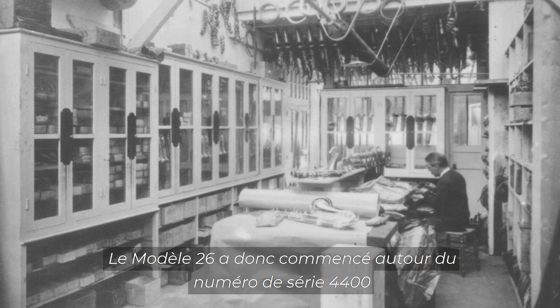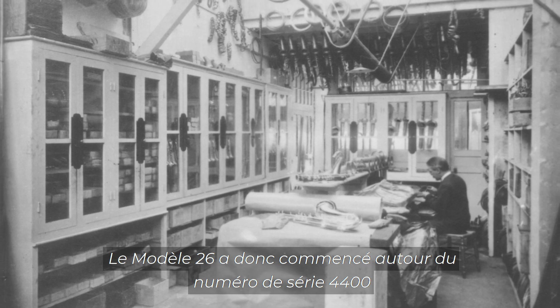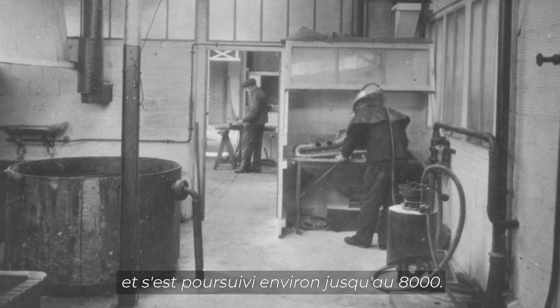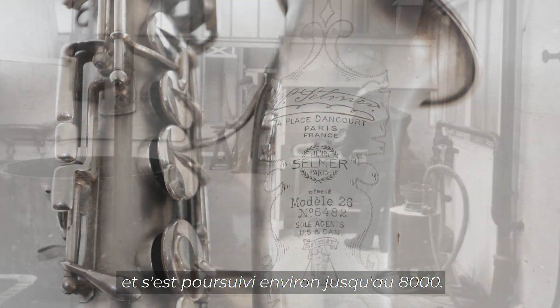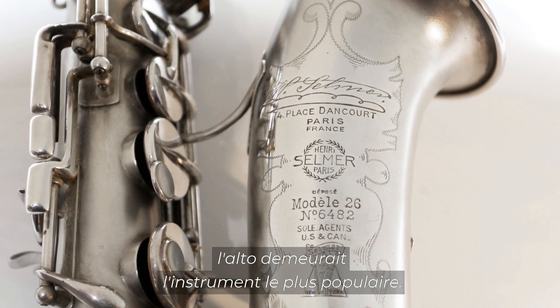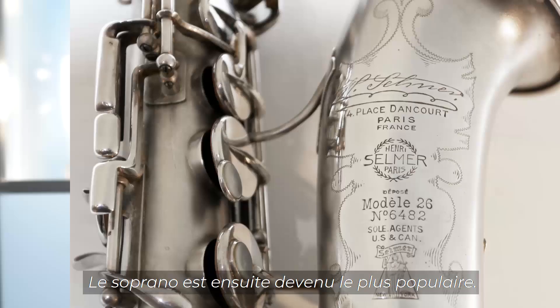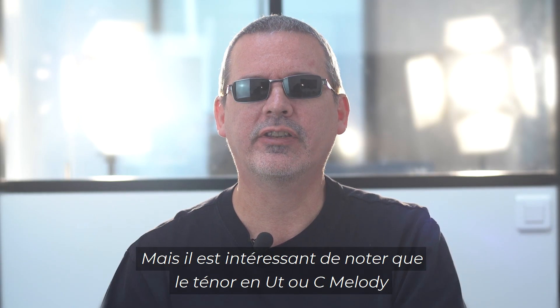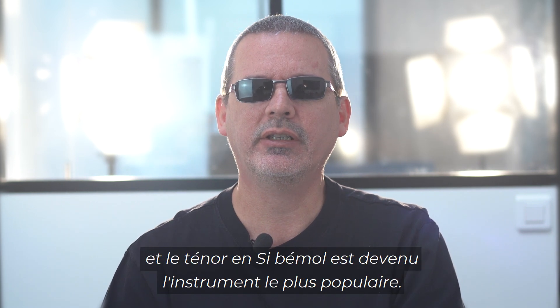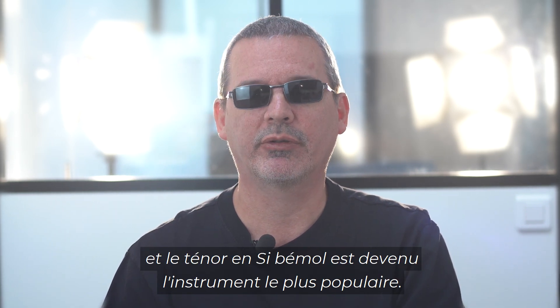The Model 26 started around serial number 4,400 — a little later for the C Melody, around 4,800 — and ran up to about 8,000. Throughout the Model 26 run, the most popular instrument was still the alto. The soprano was next most popular, but interestingly, the C tenor, or C Melody, had declined a little in popularity, and the Bb tenor became the next most popular instrument.